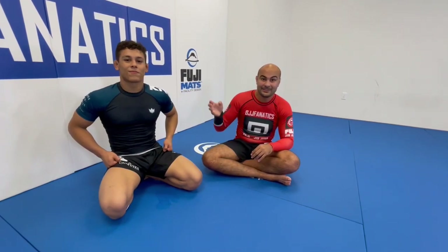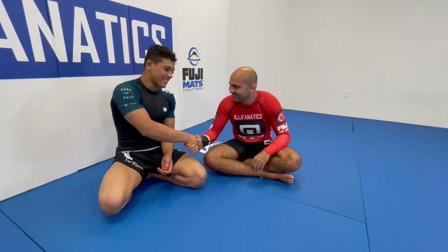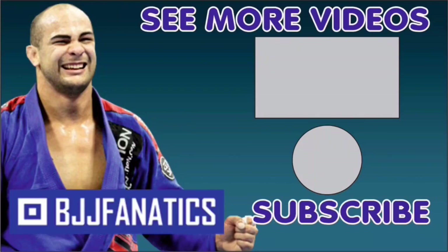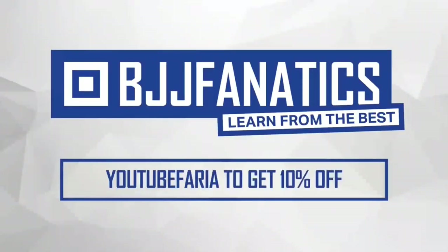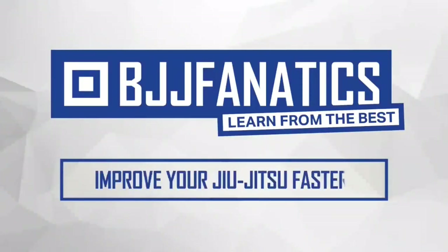So guys, this is the most dangerous guy nowadays for arm attacks — make sure to check it out. He made his entire instructional all about arm attacks. You guys can see how well he teaches. He's not only a tough athlete, he's also a great instructor with great English. Make sure to check that out at BJJFanatics.com. Thanks so much. Please help me grow my YouTube channel — just click subscribe. Use the promo code YouTubeFarya to get 10% off any instructional video. Improve your jiu-jitsu faster.